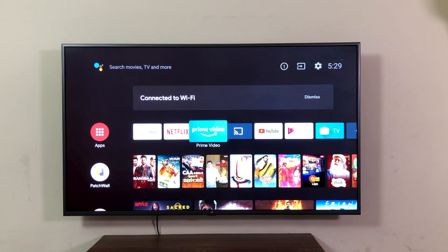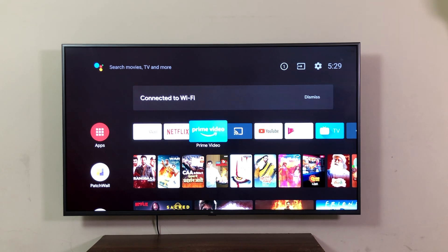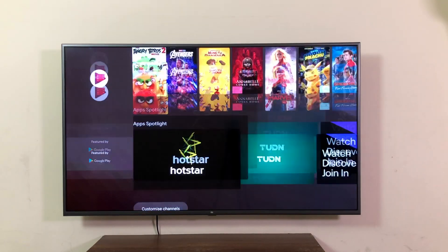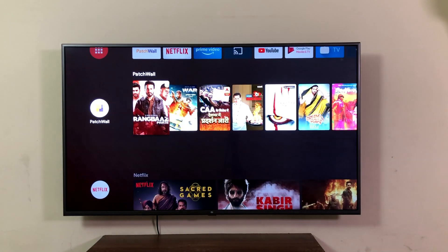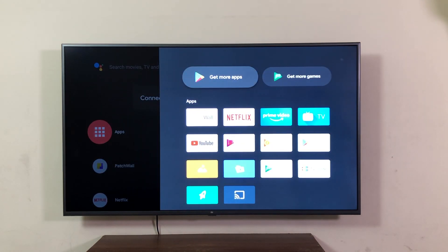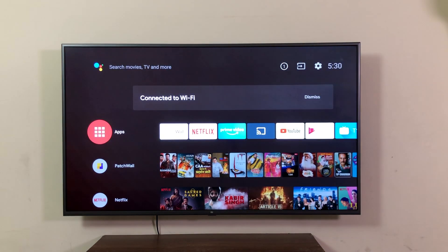You can see the apps: Netflix, Prime Video, YouTube, and more. The OS is very responsive and lag-free. In the app launcher we can see the apps that come pre-installed along with the official Google Play Store. Let's check out the Android version in the settings.